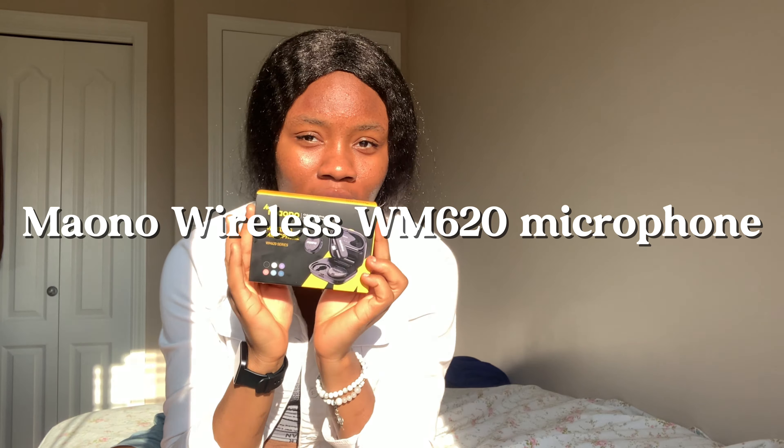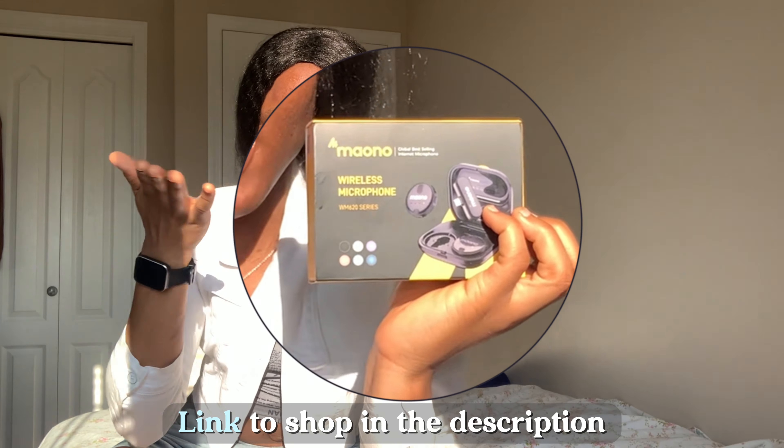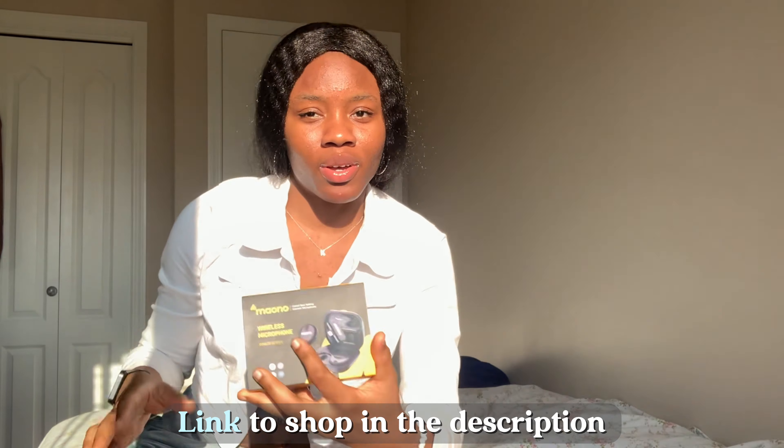Hi guys, so today we're going to be unboxing the Maono wireless microphones. I'm going to insert the name and the link in the bio, and I'm just going to put some cute little edits of the unboxing.